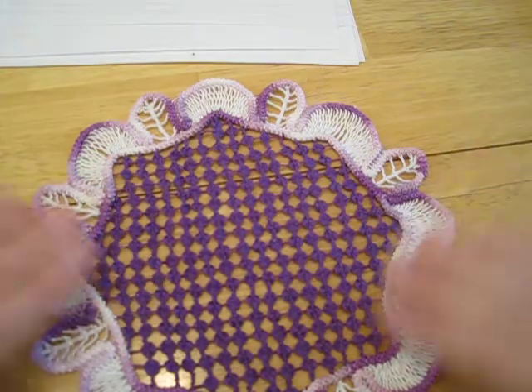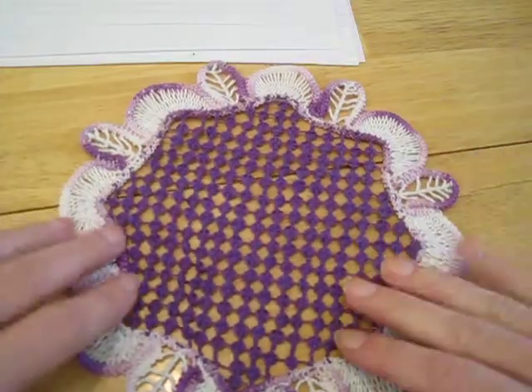And it's done. Most Romanian point lace does not need to be blocked. If you notice, the right side and back pretty much look the same.